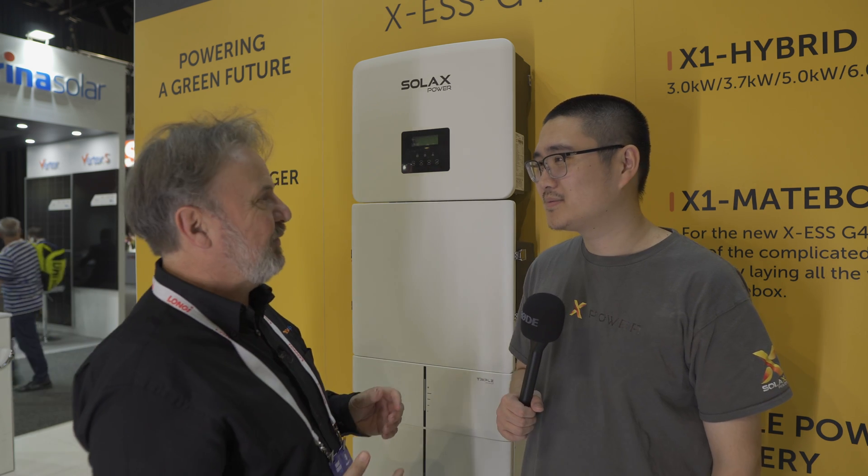G'day! I'm here at the Smart Energy Conference with Joey from SolarX. I've known SolarX for a long time. I've had involvement with their product, IMO, five years now.